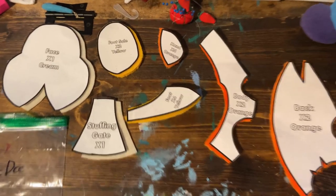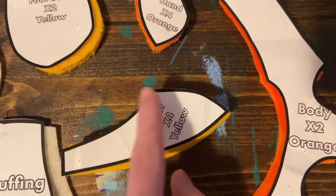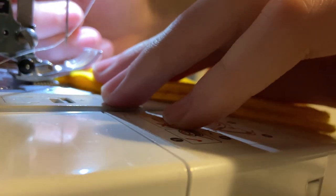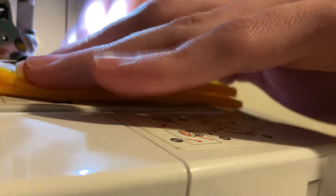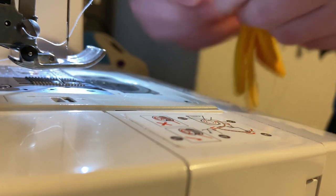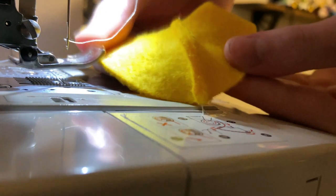Now that all of your pieces are cut out, first take two of your foot pieces and sew this top edge and this shorter back edge together. This tutorial now has footage of me sewing the plush together in certain areas. I'm doing this as I think it could help show you guys how to sew the plush together. Please comment your opinions on the sewing footage and if it's helpful or not, so then I can make sure to improve the tutorials.